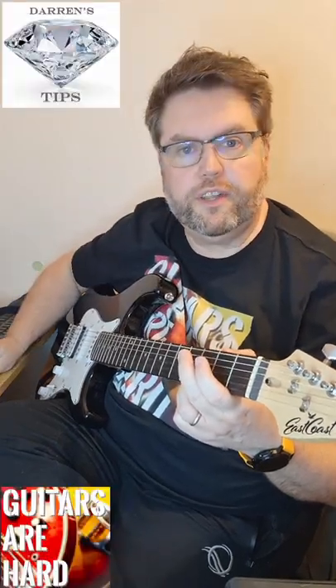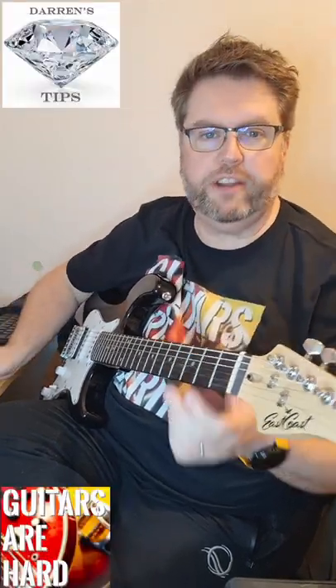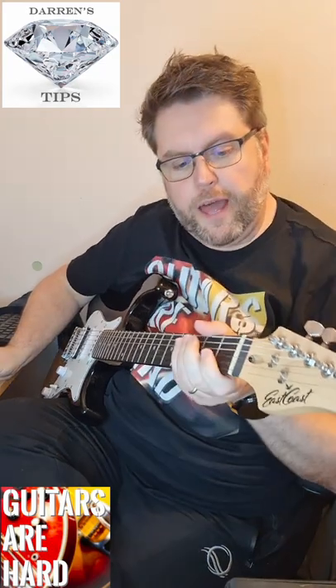Hello and welcome to another Diamond Guitar Tip with me Darren White from Guitars Are Heart. This is quite a biggie.